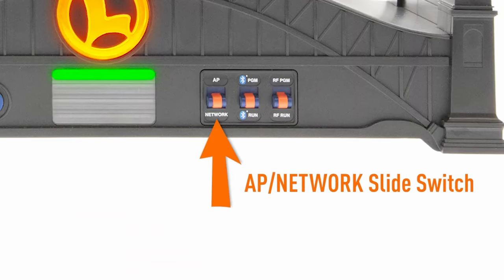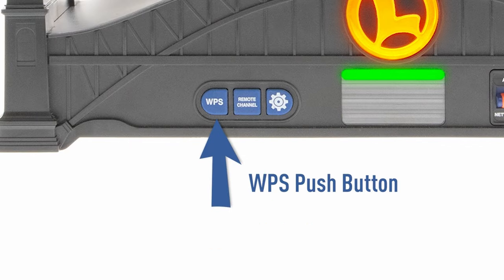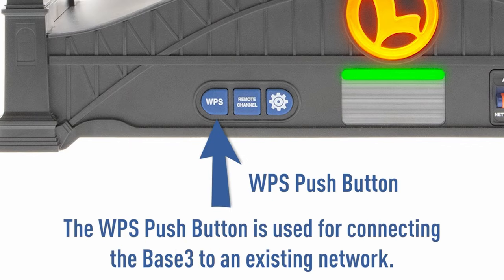The AP network slide switch changes the mode the Base3's Wi-Fi is set to. We'll go over this in a moment. Finally, the WPS push button is used for connecting the Base3 to an existing network.